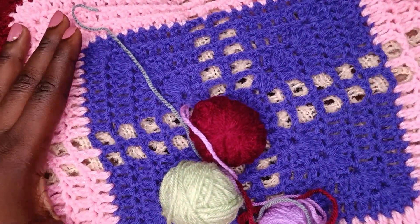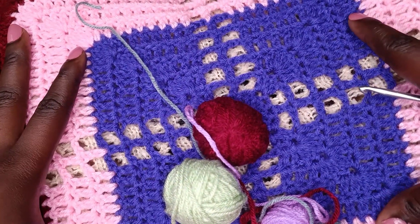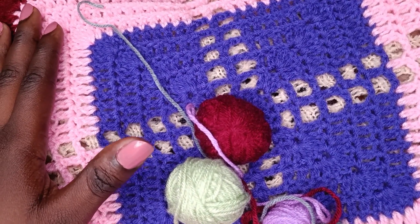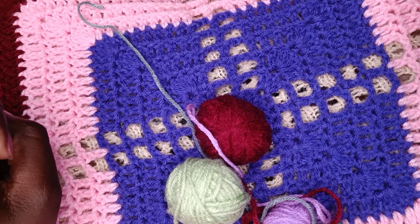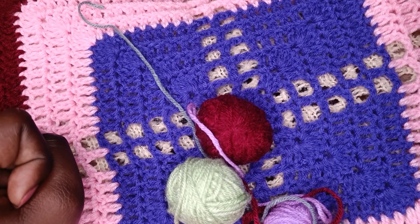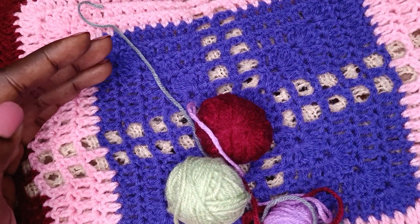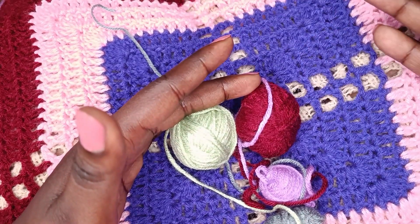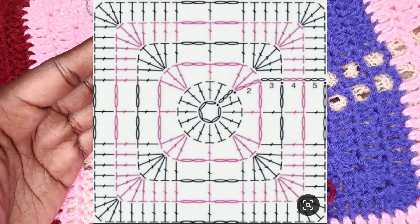The pattern for this square is available in a chart, which shows the symbols for the crochet stitches used. I'll make a tutorial later on showing how to read crochet chart symbols. There are three ways of presenting a crochet pattern: a chart, written abbreviations, or a video tutorial. I'll post the chart for those who can read symbols — you can take a screenshot and use it instead of watching the whole video.